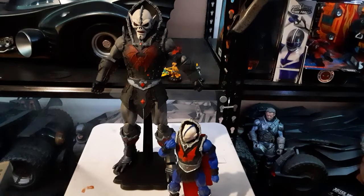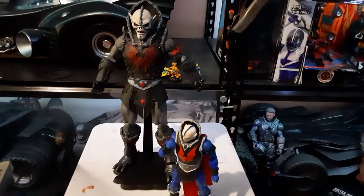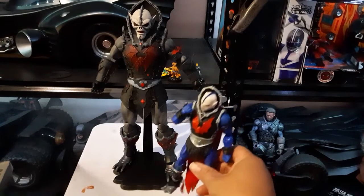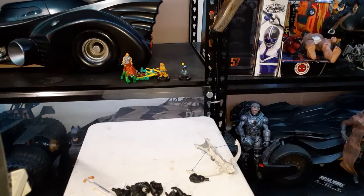Thank you for watching. I hope this helped you decide what to do if you ever go into Mondo 1/6 scale. For the looks and the presence, it's definitely there. For everything else, this WorldBox body is my choice.